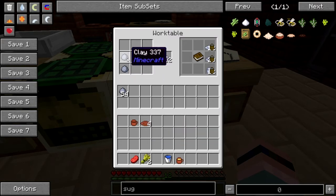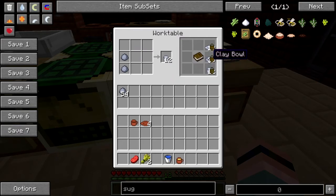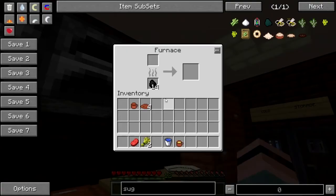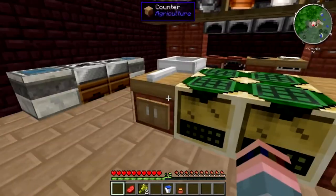You'll need to make some cups, which is a clay on top of a clay — that will give you 12 cups. You'll need to make some bowls, which are clay boat — that'll give you 20 bowls. And three clay will give you 12 clay plates. You just throw them in a vanilla furnace and fire them and then they're ready to go.